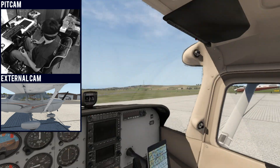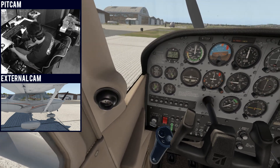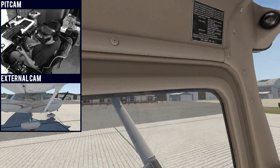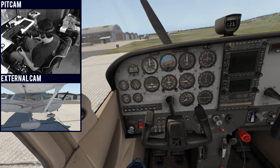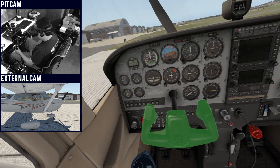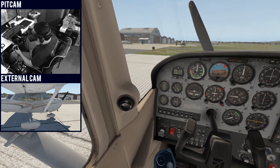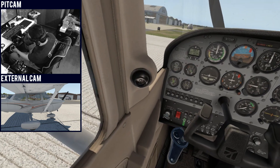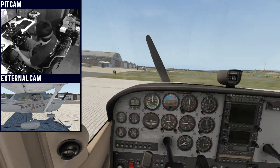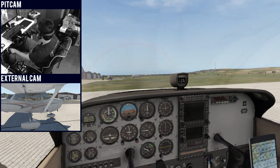Alright, let's start the engine and get on the flight. Let's start the batteries.